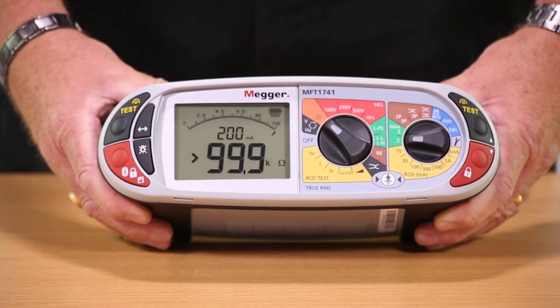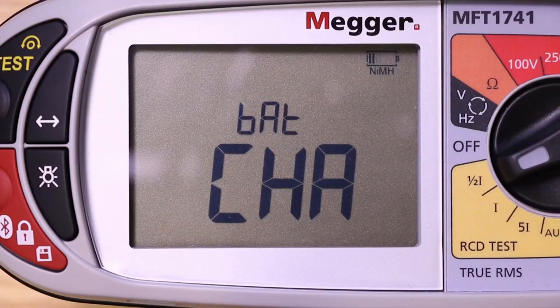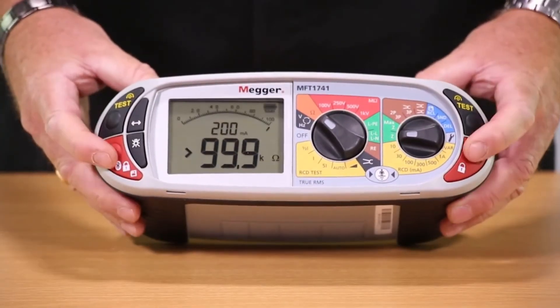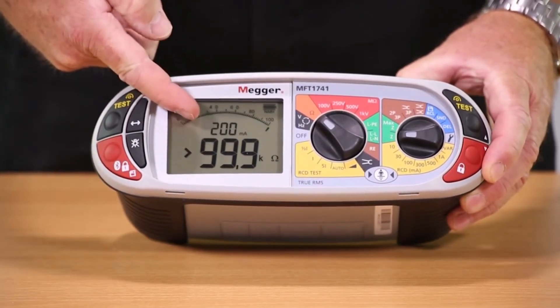The MFT 1741 is rechargeable with the ability to recharge the batteries without removing them from the tester. It has left and right-handed operation along with a dual parameter backlit display.